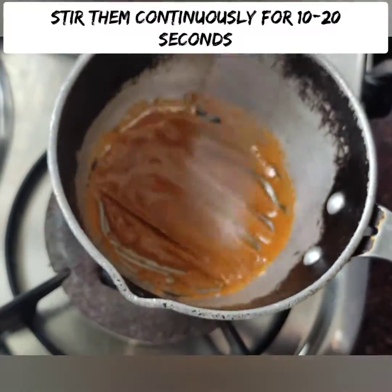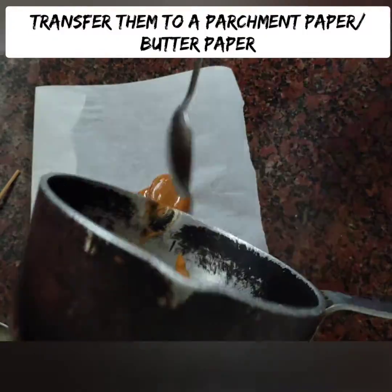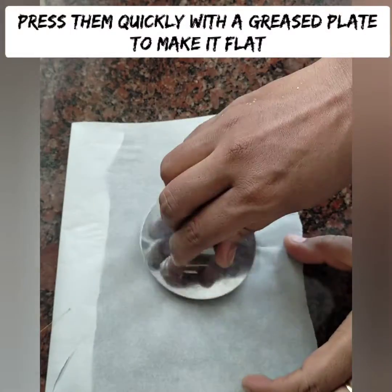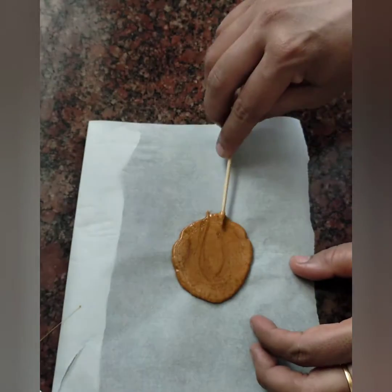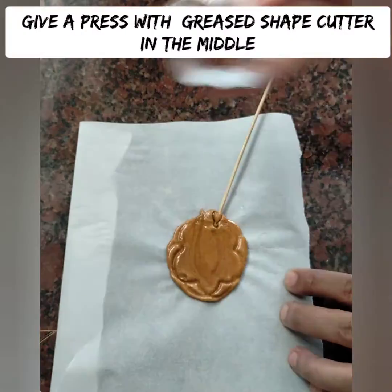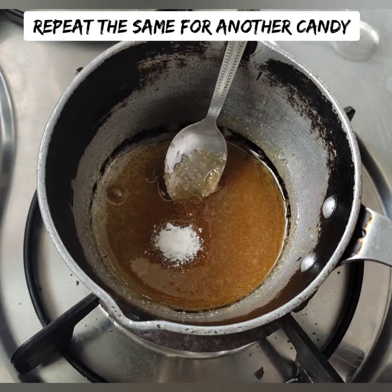Transfer it onto a baking sheet. If you don't have a baking sheet, you can use a countertop or a plate. Press it flat, then press the center shape into the candy using your mold.